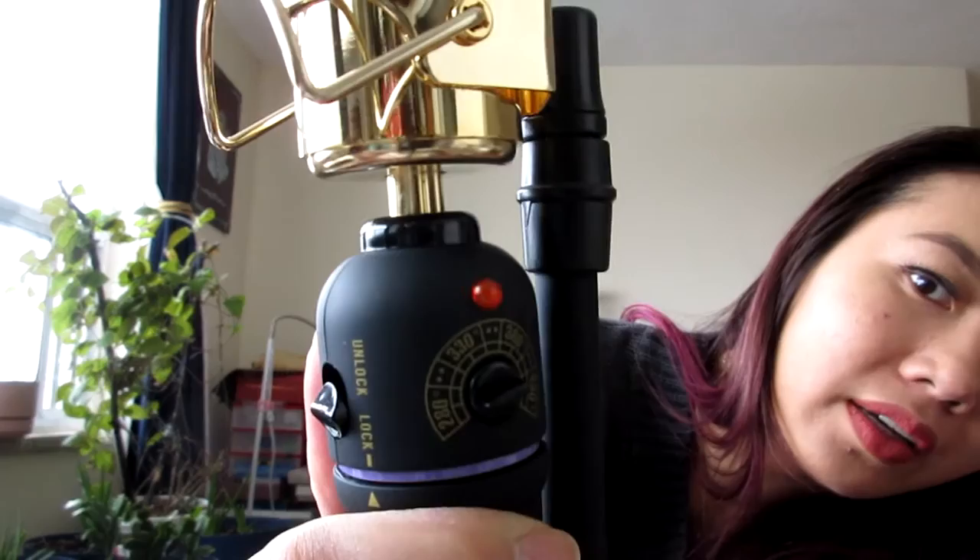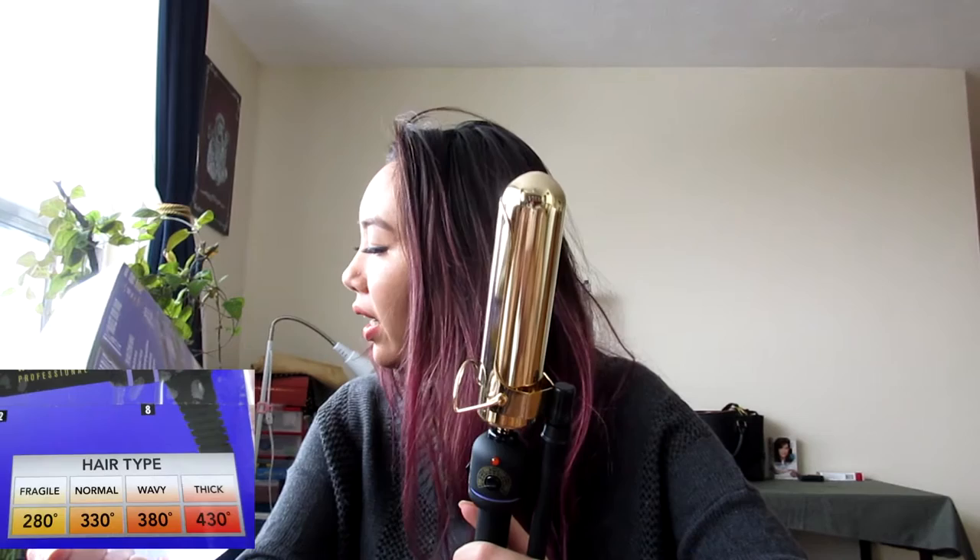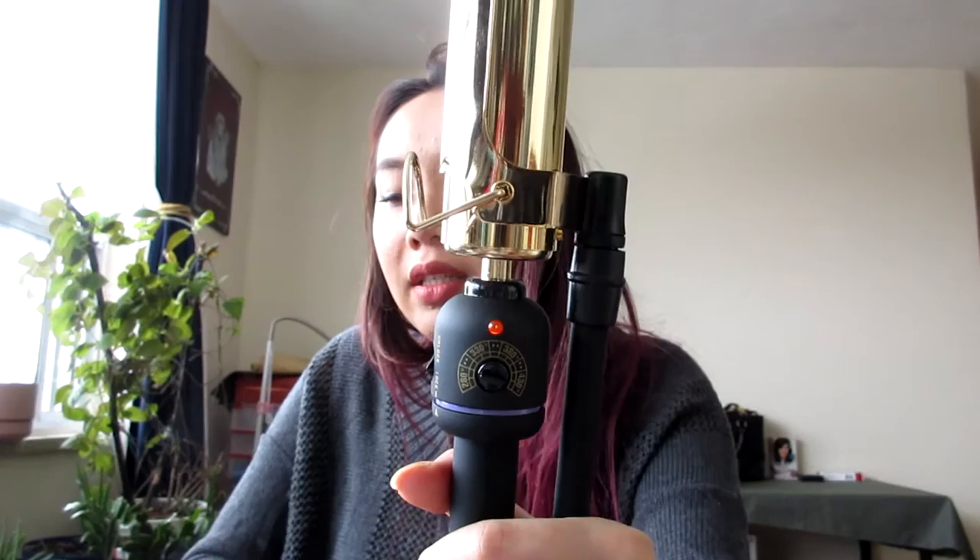For fragile hair, it's 280. Normal is 330. Wavy is 380. Thick is 430. That's the type of hair guide — you would turn it to that setting. You don't want to really turn it too high, because if you put the temperature too high, you're damaging your hair. And if you have color in your hair, it will fade at a higher setting, so always keep it low. I'm just going to put it to 300 — that's still in the low settings, so it might take a little bit longer.